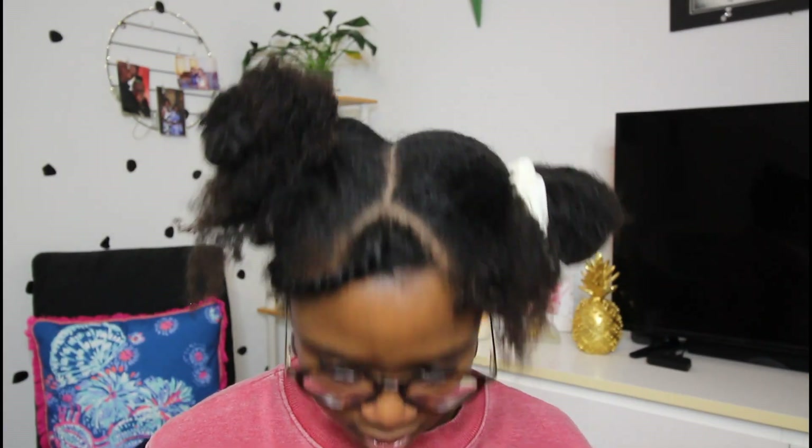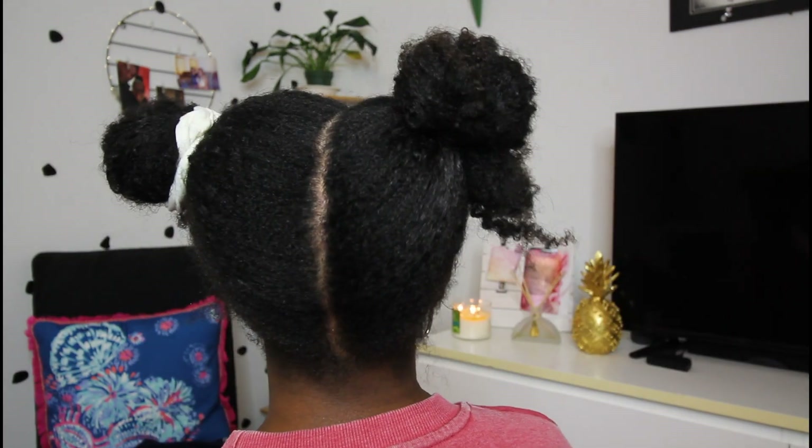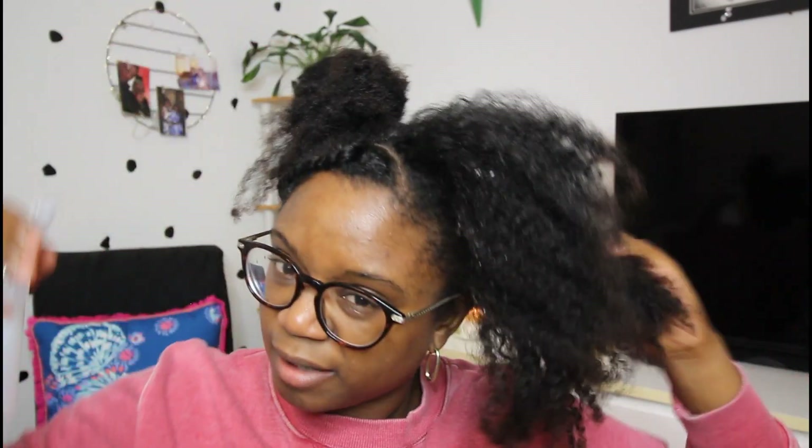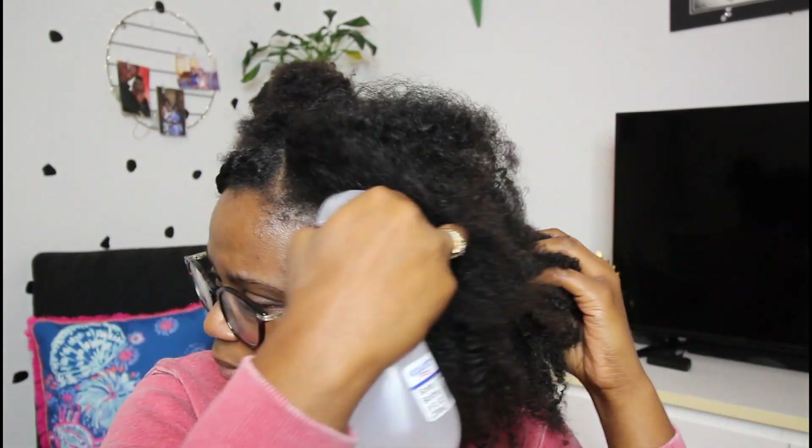I'm back and I've parted my hair. Let's take off one side. You're going to need your handy dandy spray bottle. You just want to get the roots wet. You don't necessarily have to get the ends wet because you want the bun to be puffy and big.